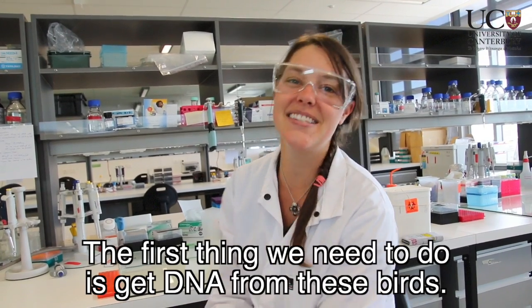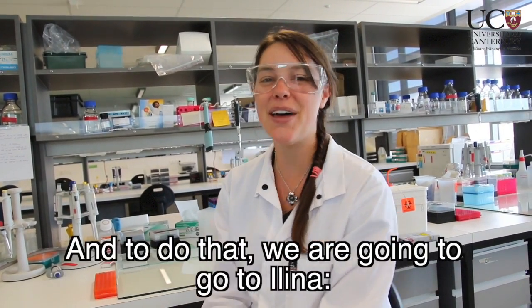The first thing we need to do is get DNA from these birds. And to do that, we're going to go to Alina, the expert DNA extractor.